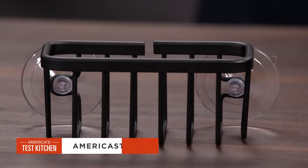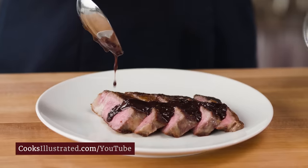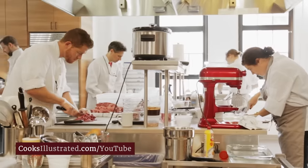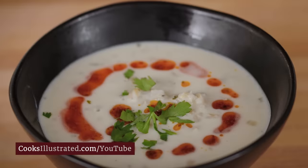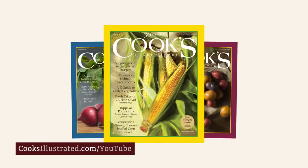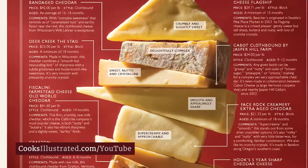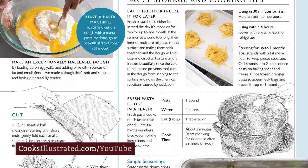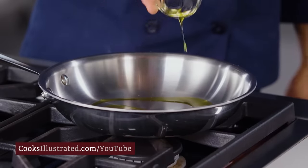At Cook's Illustrated, we're food nerds — that's why every recipe we develop involves research, cooking science, and rigorous testing by our team of expert test cooks, before being tested by our dedicated community of 40,000 home cooks. Only the highest-rated recipes appear in our award-winning magazine, which features recipes, discoveries, cooking tips, equipment and ingredient reviews, step-by-step photos, and hand-drawn illustrations — with not a single page of advertising.